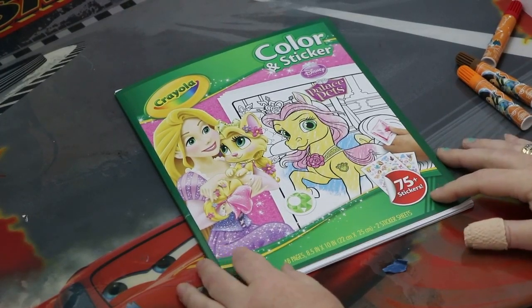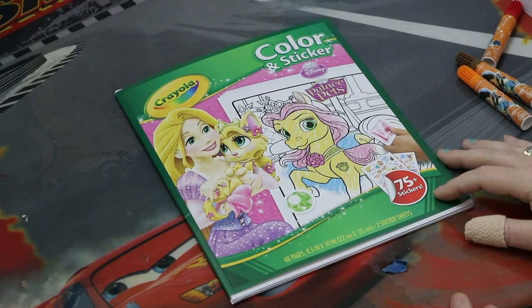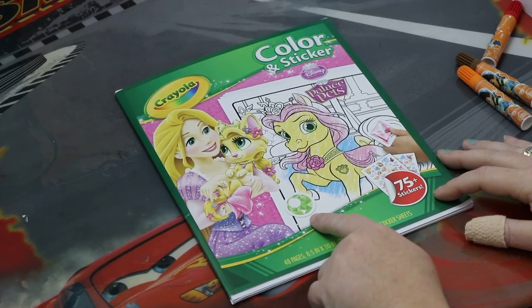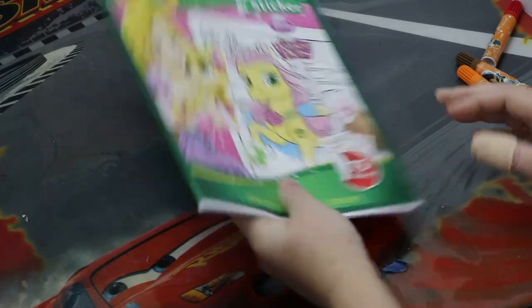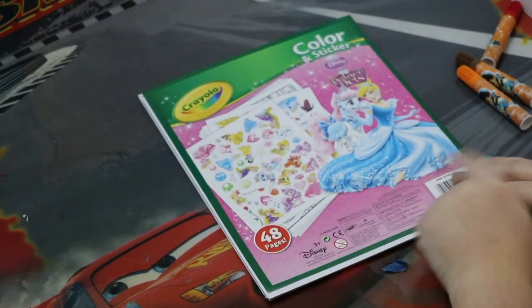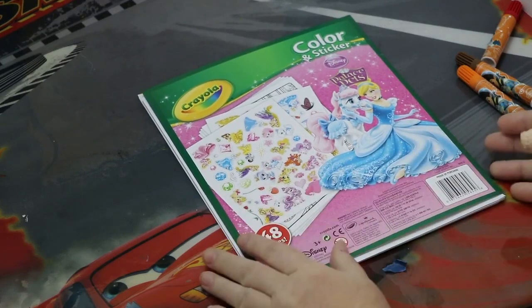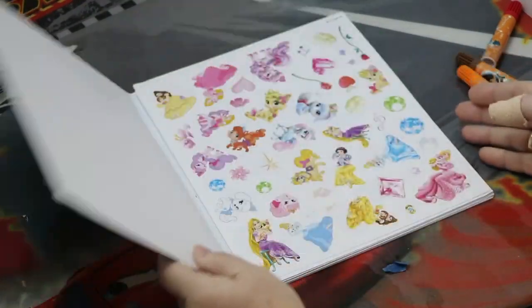Hey boys and girls. Today we're going to do this fun Crayola kit. It has the Disney princess and their palace pets. You get to color them and there are stickers that you can make jewels with, like on here. It comes with all of the beautiful scenery of all the princesses — see, there's Cinderella. Let's open it up and see what we have.